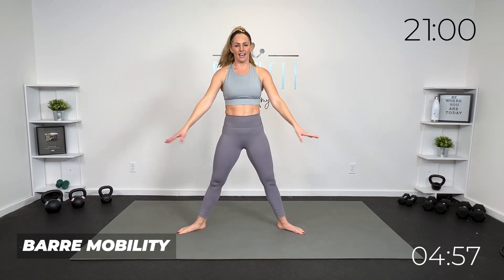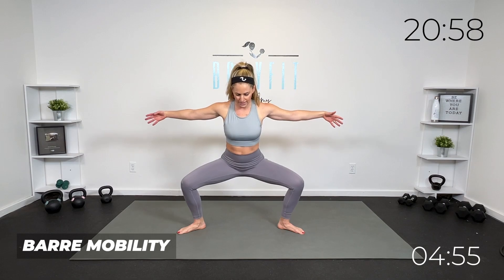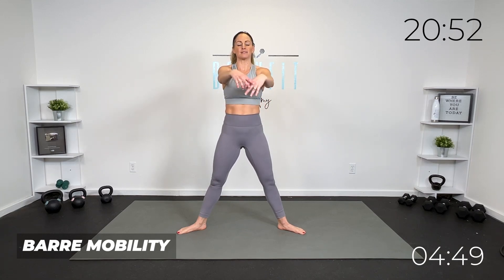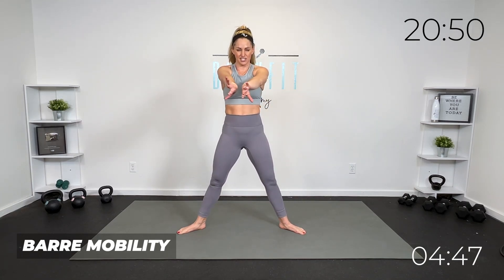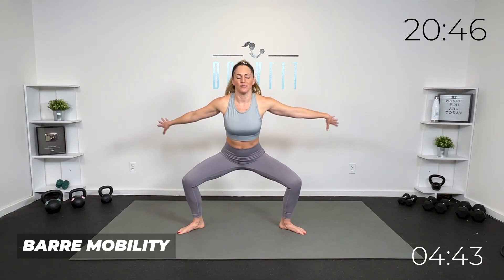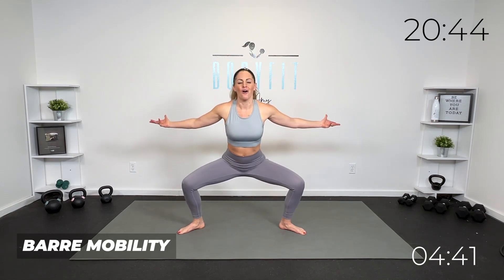Let's take those feet out nice and wide — we're going to go out and in, that nice plie. I like to move my arms so we get that chest opener and that back stretch right here. You can even round and open. If at any point something needs a break, you can take the arms out of it or the legs out of it.